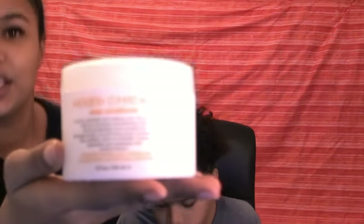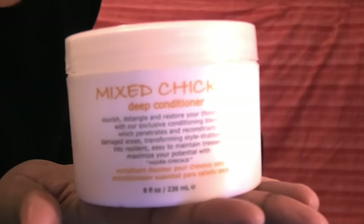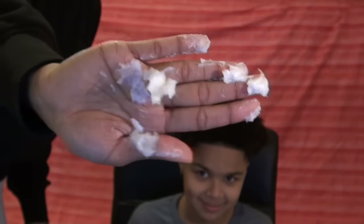The first product we're going to use is Mixed Chick deep conditioner. It's a deep conditioner but we're going to be using it as a leave-in today. I put about this much in my hand.